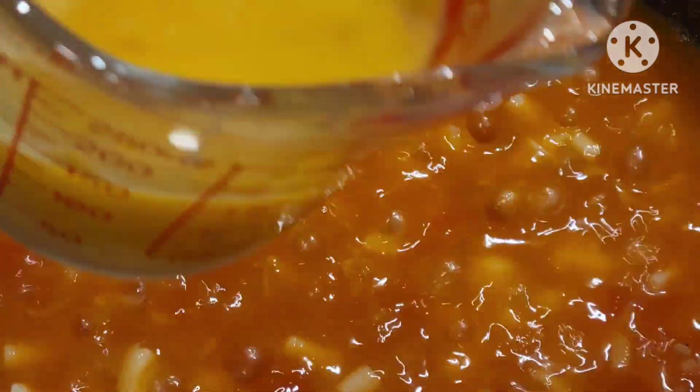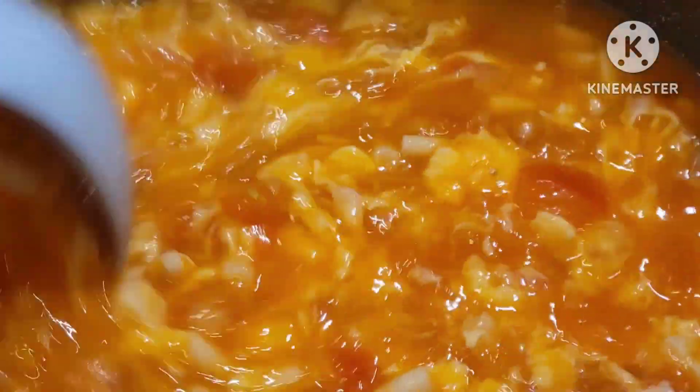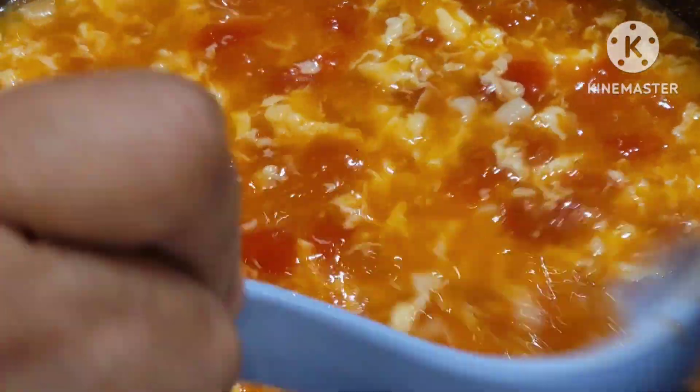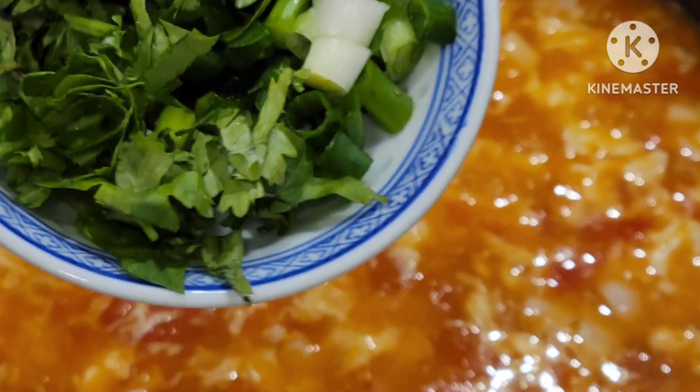Let's add the eggs. Now I'm going to add the parsley.